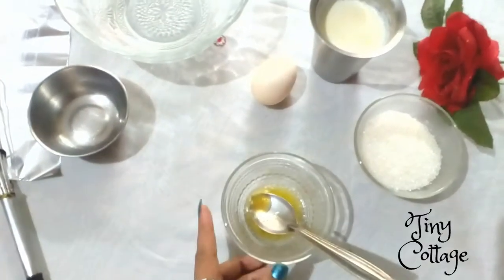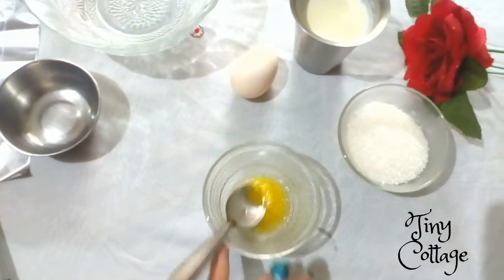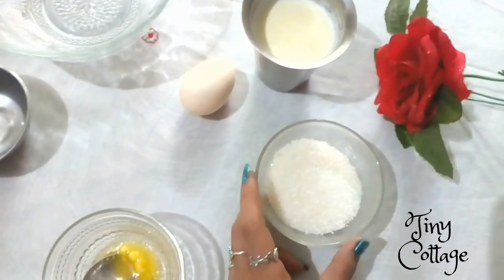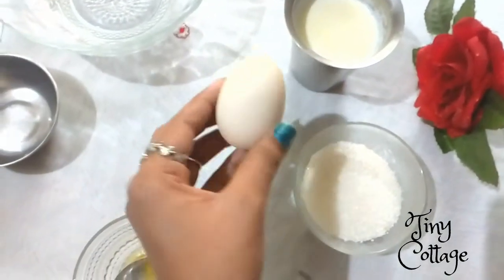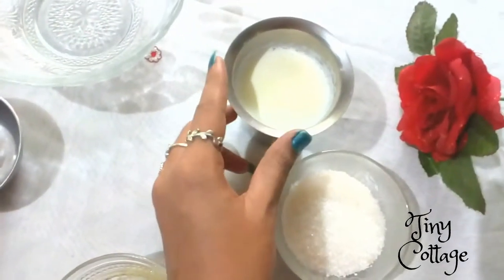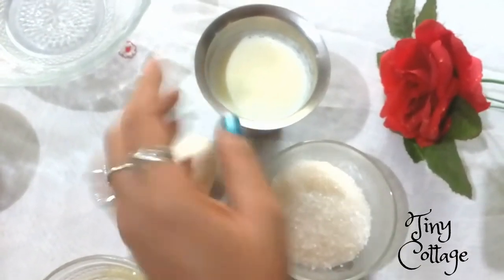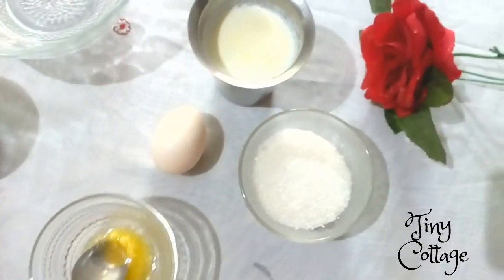Let's see what ingredients you require. First, you'll need about 1 tablespoon of butter, then around 5 to 6 tablespoons of sugar. You'll also need 1 egg and thick milk — the milk should be warm but not too hot. That's all you need to make a pudding.